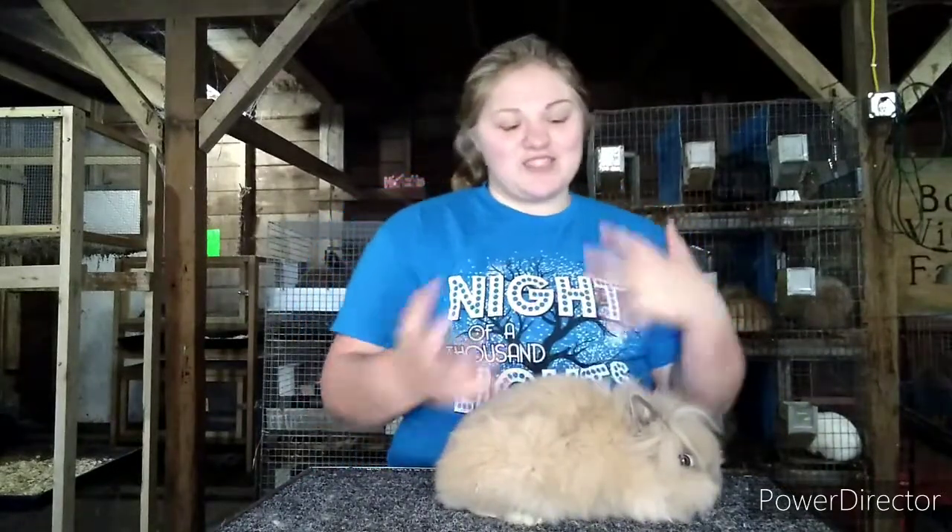I got this amazing little guy right here and he's going to help us today. I usually do showmanship on Nethies and Dwarfs, but with my improvements in breeding and knowledge, I really feel that lionheads are going to be the best choice for showmanship this year. My showmanship rabbit from last year is going back to her breeder, since I'm not currently using her in any of my programs.